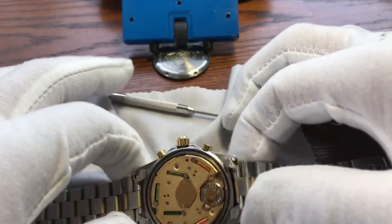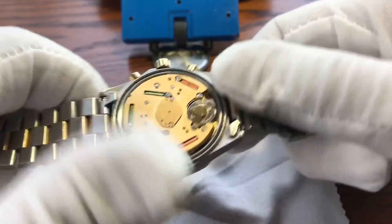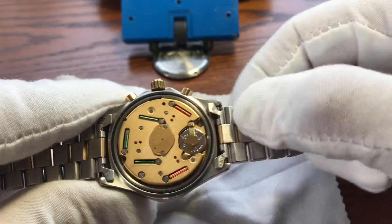So what do we have back here? We have the movement. As you see, the movement or the battery is held in by two screws.